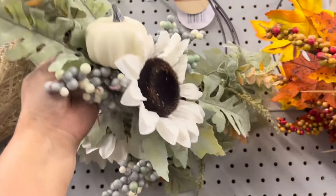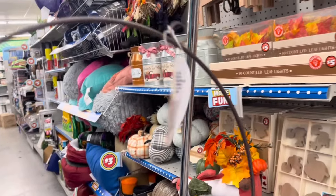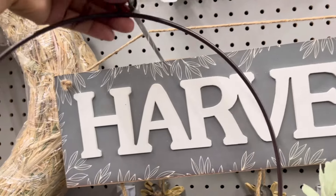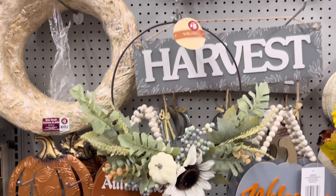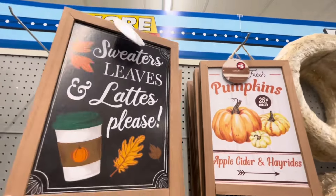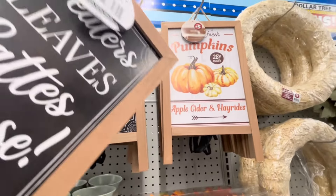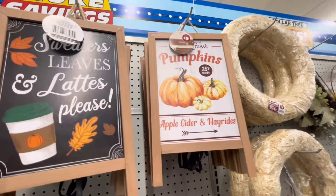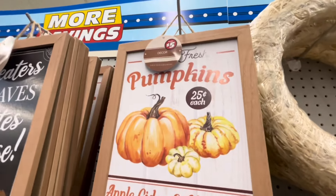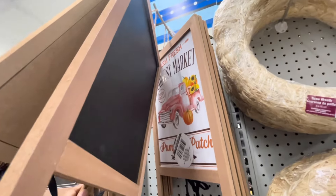Por aquí también estoy viendo esta corona con estas ramas verdes y ese girasol blanco con la calabacita blanca. Se mira muy bonito y su precio también es de $5.00. Por acá están otras con colores más otoñales, también de $5.00. Y de este lado están estos pizarrones que me encantan — uno es como para el área del café y este otro con calabazas. Están muy bonitos, los puedes poner en tu porche o en tu entrada, y por tan solo $5.00.